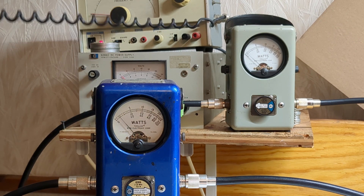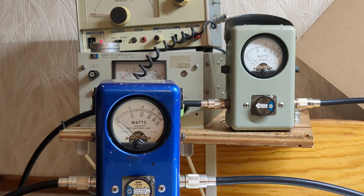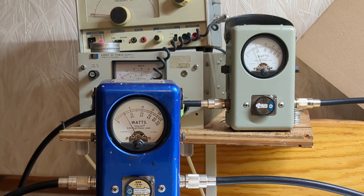I'm going to take it off the carrier for a second and see what the dead key gives us. The only downside with the audio generator is I can't turn off the audio easily, but there it is — about 300 watts carrier.